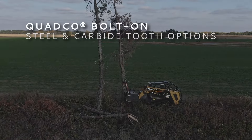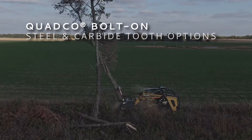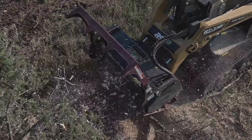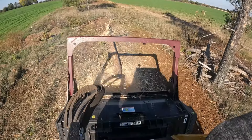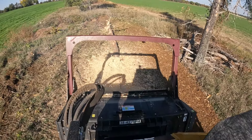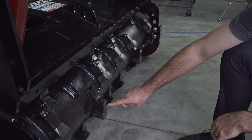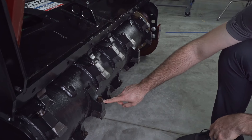Versatility is the key to success. The V70 drum mulcher allows you to switch between quad-core bolt-on steel teeth and carbide tooth options, adapting to different mulching tasks and ensuring optimal performance in any environment. The teeth require one bolt to install — no washers or nuts to deal with.